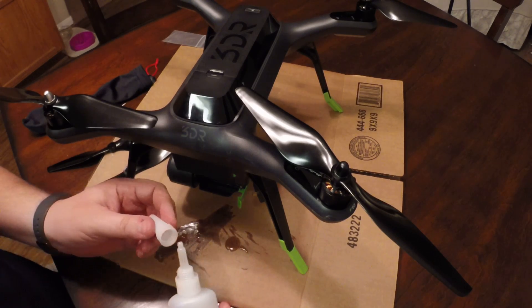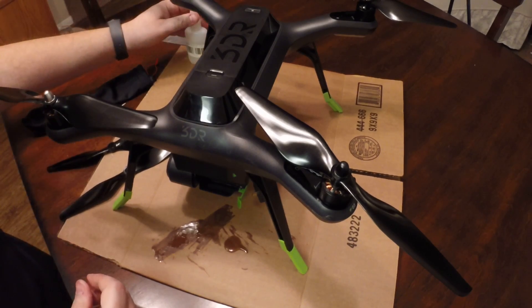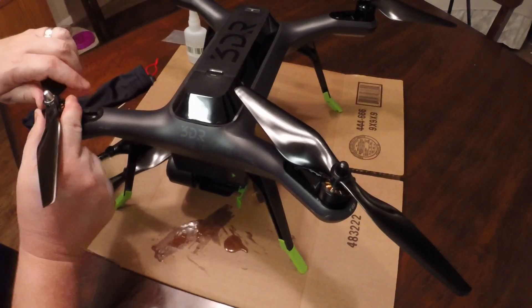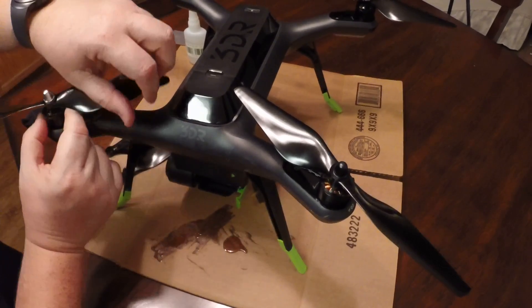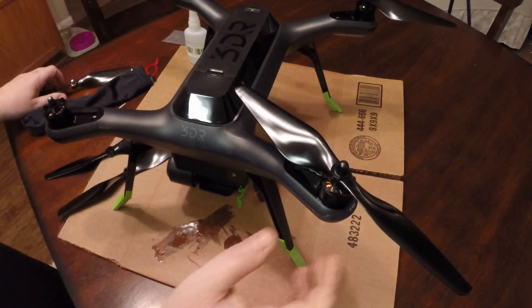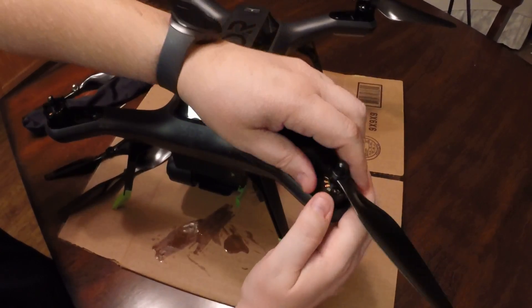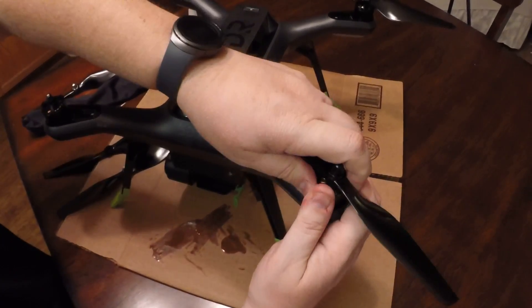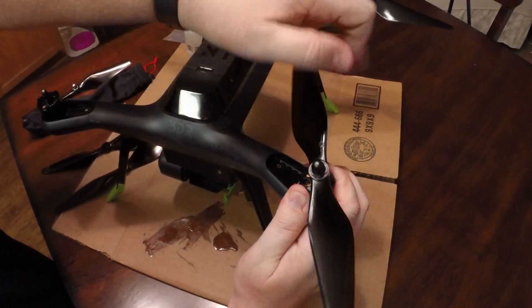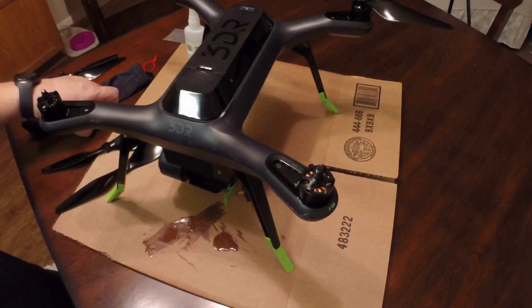Let me take off a couple of these props first so I can demonstrate exactly. I've already done one set already, and now I'm going to do another set for you. We'll make sure that you don't get super glue on your threads, because then you won't be able to take it off.